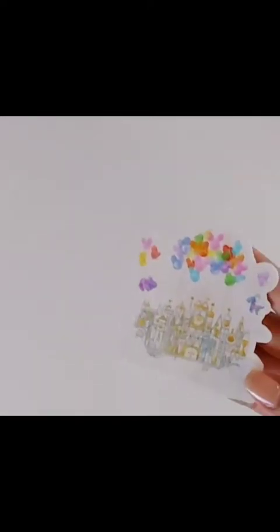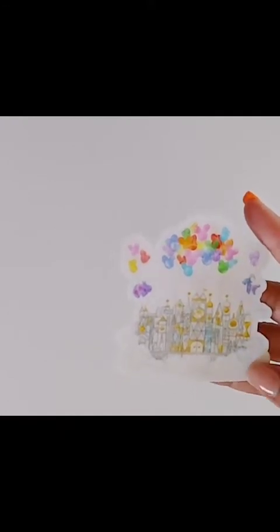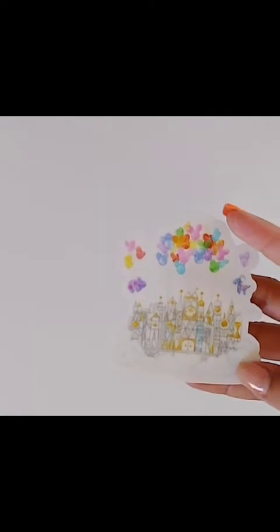Oh my gosh, so pretty — I love all the colors in this! I got all these stickers because they are Disney inspired, and that's because I have a Disney spread I'm going to be doing in December for my daughter's birthday. This one is the Small World castle — really cute.